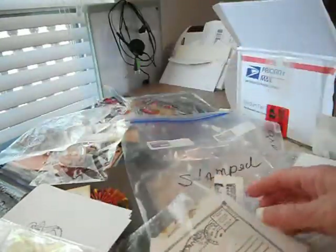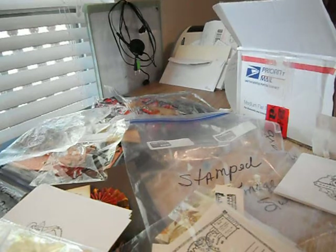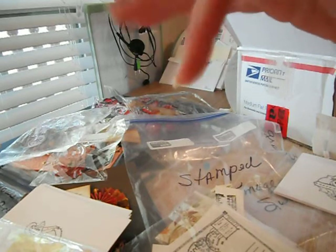Ladies, I thank you all so much for everything that you sent and made — you guys did an awesome, awesome job. Check out CCL, it's an awesome site, we have lots of fun. I thank you all so, so much and I hope you all have a wonderful day. Have a great day scrapping. Talk to you later. Bye!